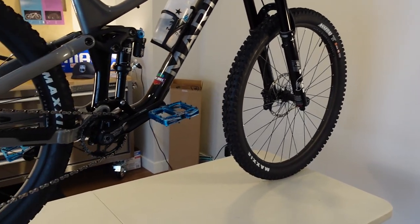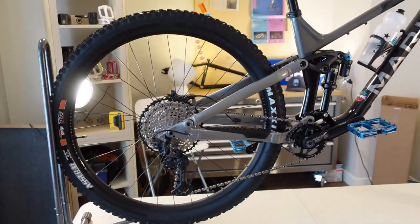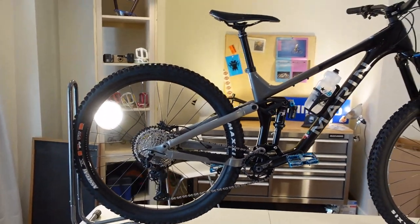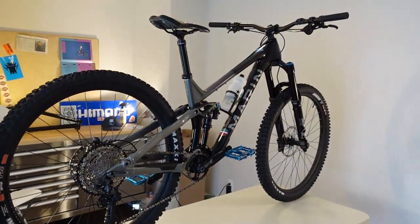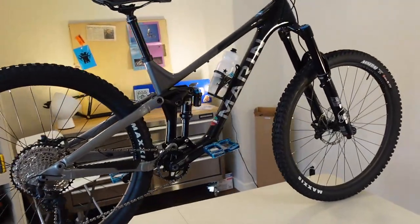This video is going to focus on what this bike is — geometry, spec — and the fact that this might be the best spent $5,500. That's a Canadian price: $5,500 Canadian for an incredibly capable and super fun bike. So let's get into it.